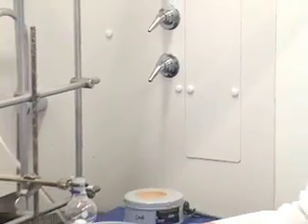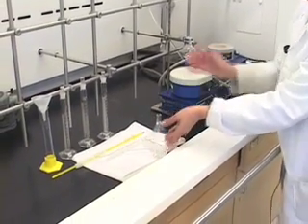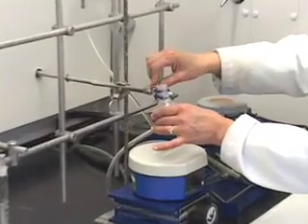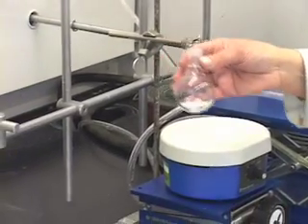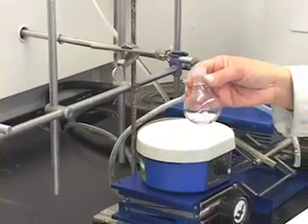Place the condenser on a piece of paper towel. Then you can take this also apart. Rinse this with a little bit of acetone and pour it into the waste. Of course we are going to discard all the waste into the designated waste bottles.